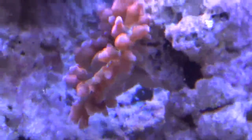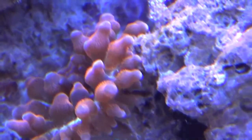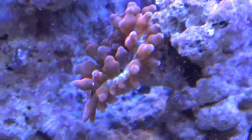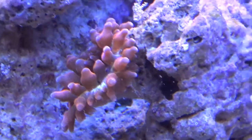I thought people might find this interesting if anybody's ever kept aquariums before. You can see this anemone is eating right now, and what it's eating is flake food. About four flakes landed in it.